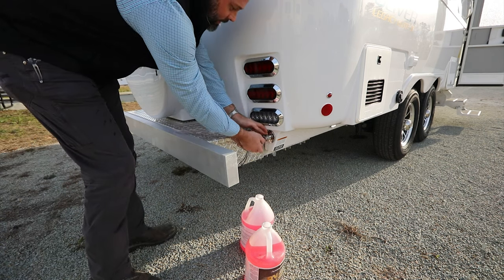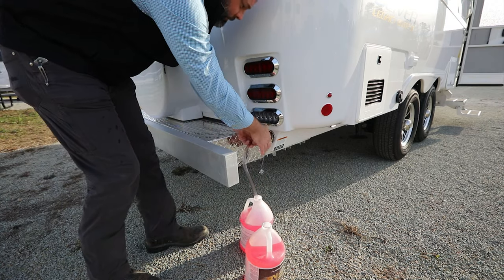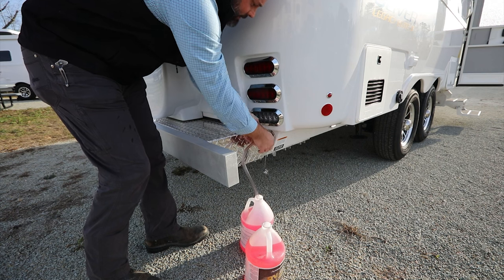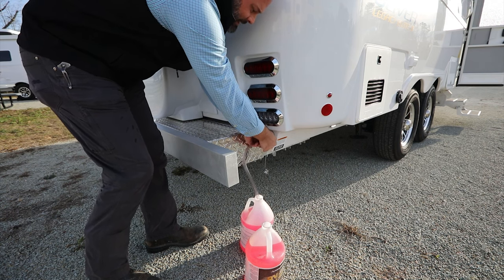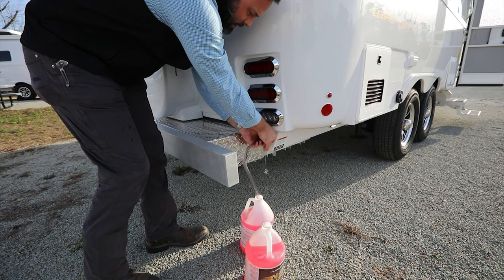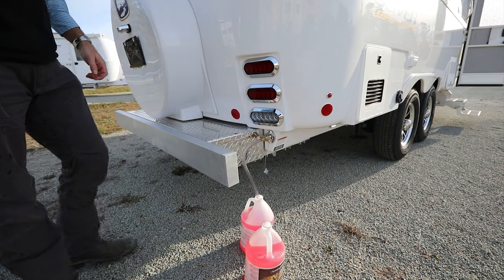First we'll go ahead and remove the cap, then secure the short hose into the inlet. We will need about two gallons to do this process. At this point we can go inside and operate the water pump and the faucets.